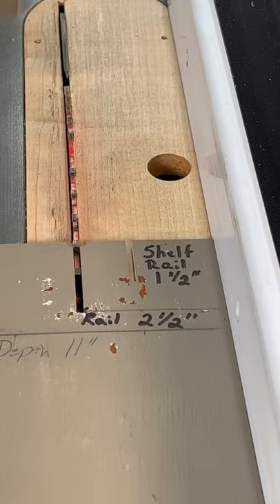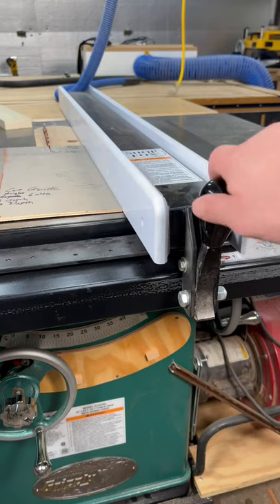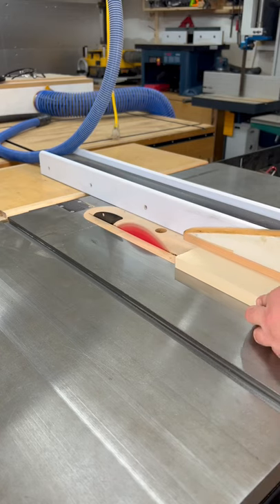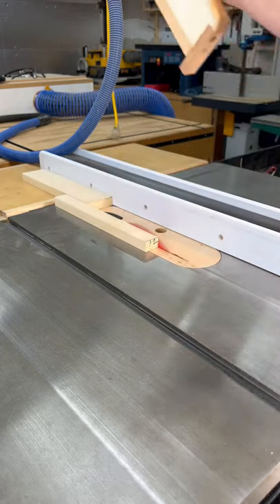Make sure the plywood does not bind on the blade, then lock your fence into place. You will now be able to make exact copies of your previous pieces.